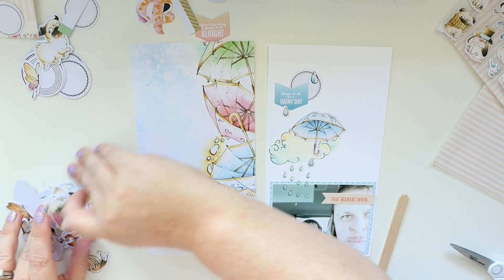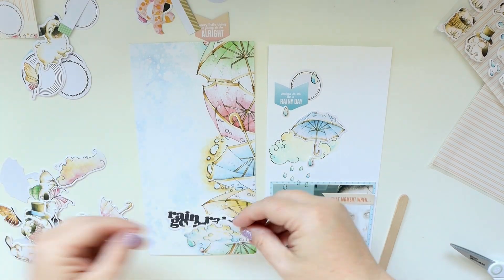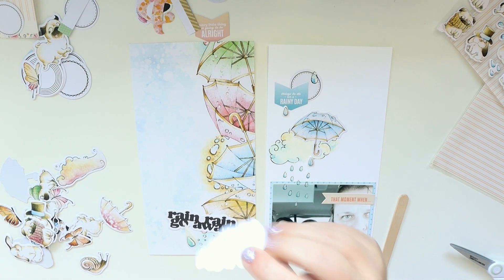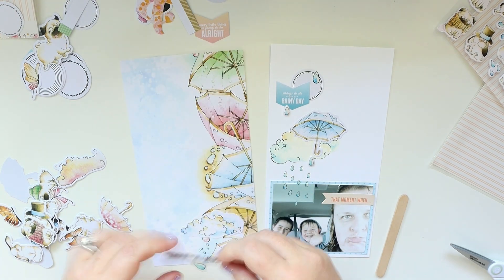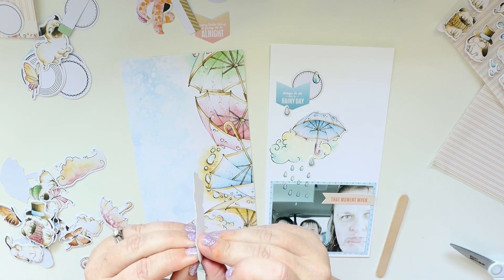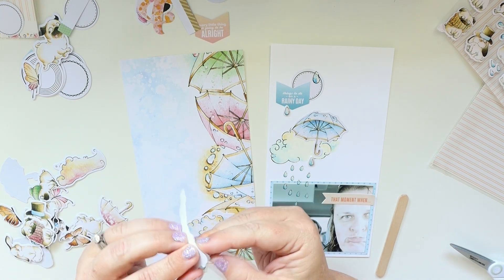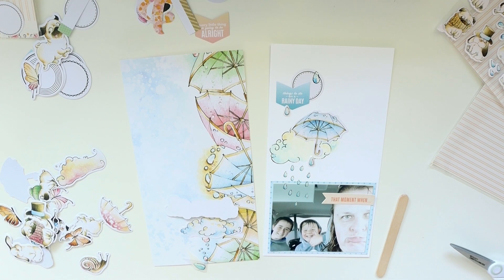I'm pulling out all of these die cuts. There are a lot of animals in here by Lanoue's Potts, and her art is absolutely adorable, but it's just not something that necessarily fits my style, so I'm pushing those to the side and looking for other little bits and pieces like the cloud, which is super cute, and I'm going to put the little phrase on top of it.